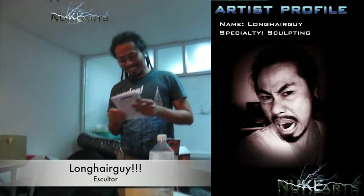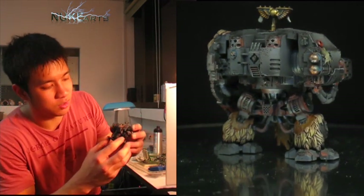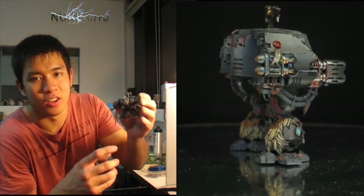Sorry if I'm a bit slow today — we've been here for 14 hours already working on different projects. Today we got our sculptor. Let me introduce you guys to Mr. Long Hair Guy. He sculpted this beautiful Space Wolves dreadnought.